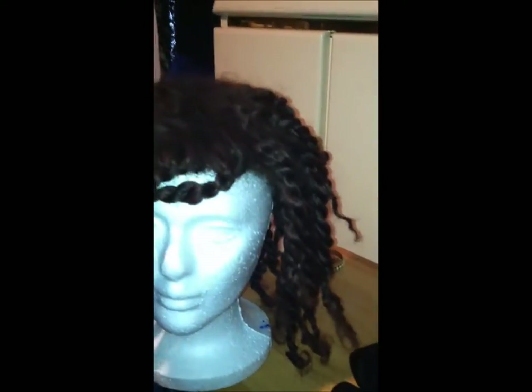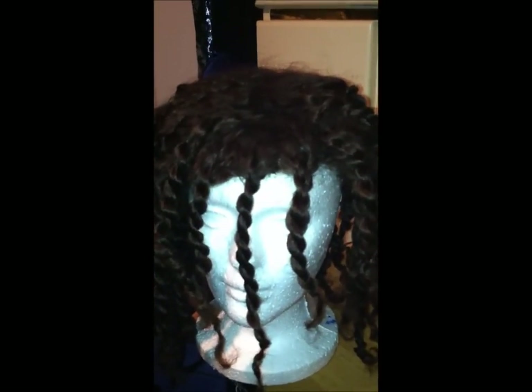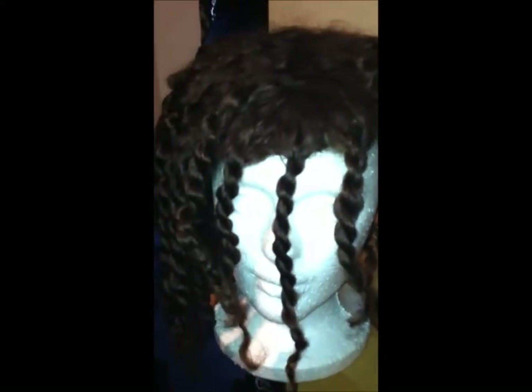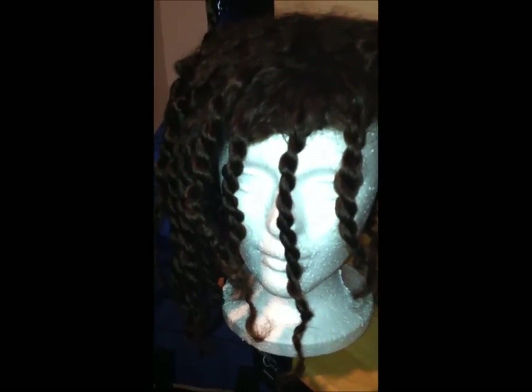I just used a shaper for the bangs — you can tell a little bit of course — but the curl pattern is beautiful in this hair. It's these tight little ringlets. Without me doing anything to it, it lasts for a good two weeks with the same curl patterns. I did not sleep with it on — I took it off every single night. I've gotten so many compliments on this hair. Most people think it's my real hair. There was even a girl at my school who was going natural and she said, 'I love your hair, how did you get it to be that long?' And I said, 'Sweetie, this is a wig — this is my motivation for the hair that I want.'